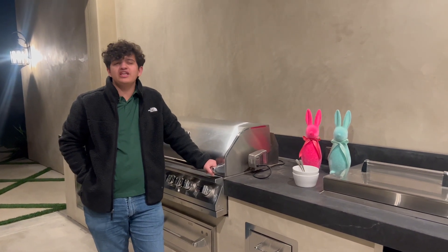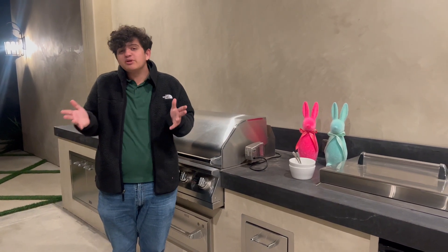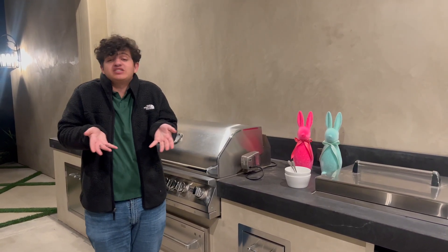Each month when I try to make something I try to give it a theme, like whatever holiday might be in the month. I'm actually struggling because both St. Patrick's Day and Easter are in March, so I'm just gonna make the best of both worlds.